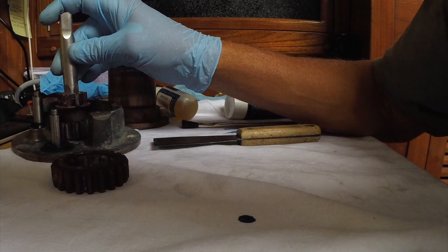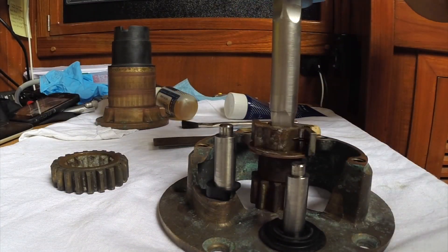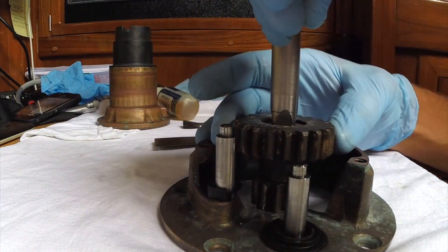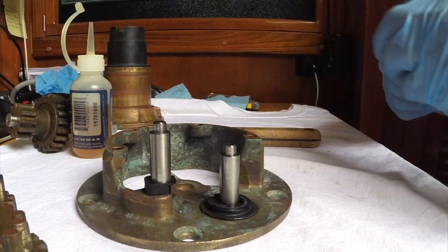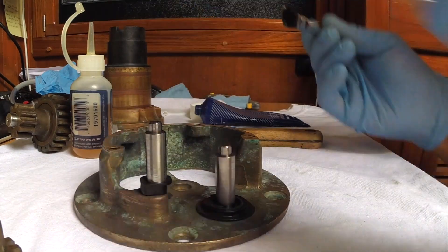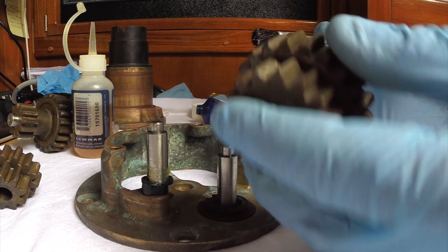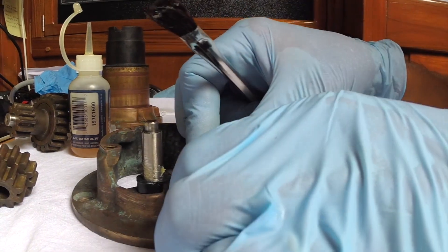This one is the middle shaft — this one rides here, this one sits over top of it. Now we go to the grease. I'm just going to put a little bit on the brush and go ahead and grease the shaft. Now we've got this thing to deal with and this goes down like this.